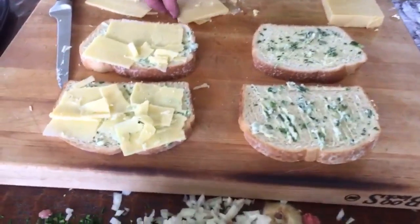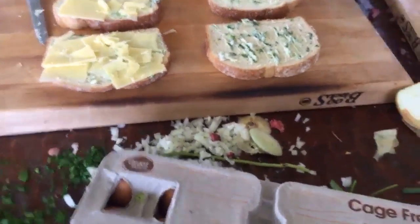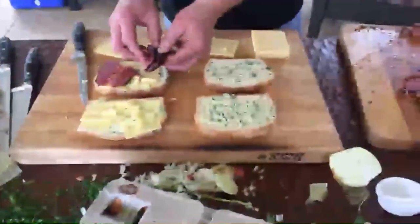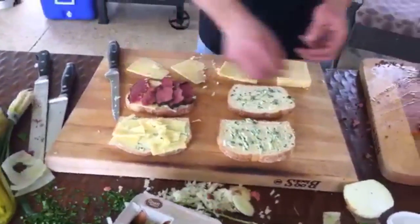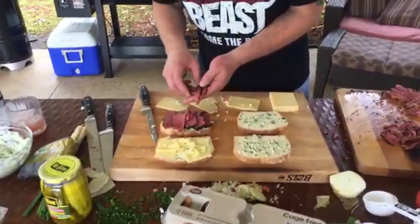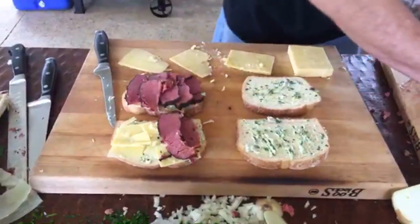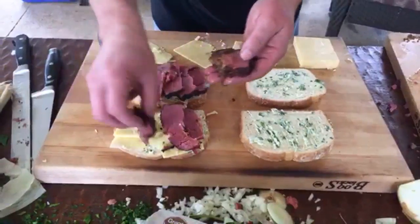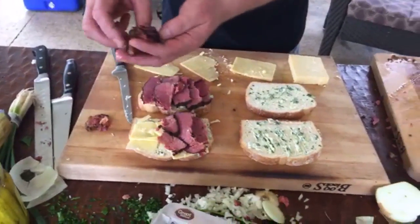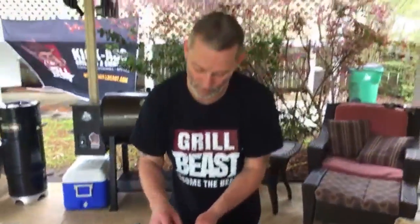If you slice your own cheese and it breaks apart, just do this — it all melts anyway. I'm doing a layer of corned beef first, then another layer of cheese on top. I would do the next layer of cheese after. Admit it — aren't you glad I was here just now?